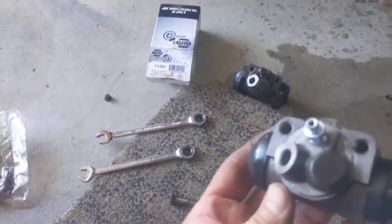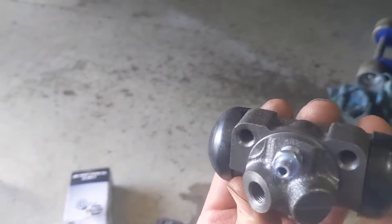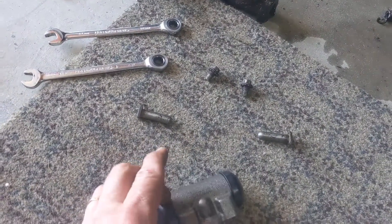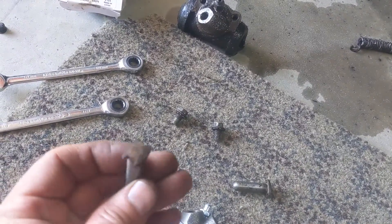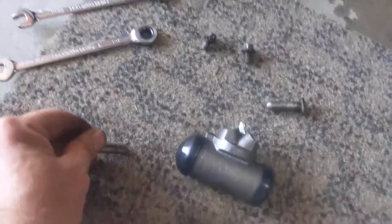Here's the new part — it's going to bolt on from the back on the top two holes, push in from the inside, bolt those two holes up, and this is where the brake line goes back on. Then bleed it out once you've got that bolted back up. These two you can see are slotted going each side.